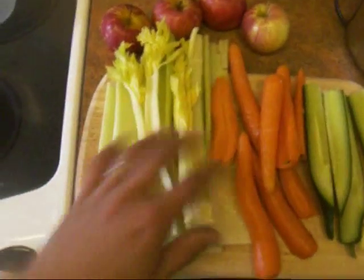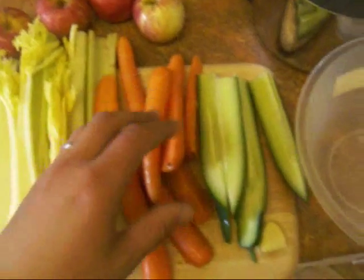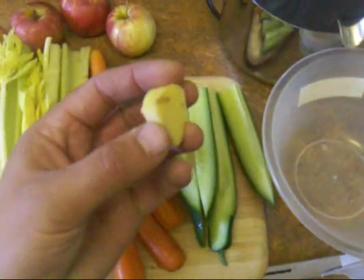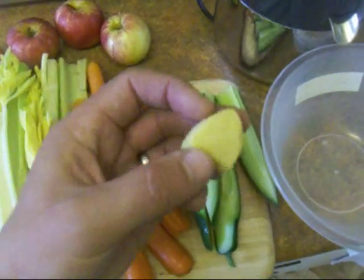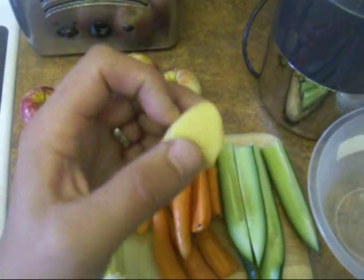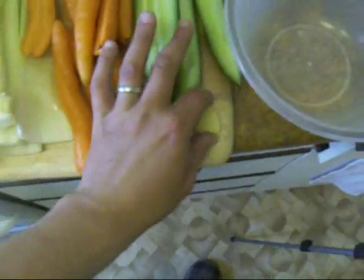As a substitute I'm using celery — one whole head of celery, 5-6 carrots medium size, half a cucumber, a nice piece of ginger which really adds a lot of nice flavour but you can overdo it if you put too big a piece. And four medium sized apples — that's it.